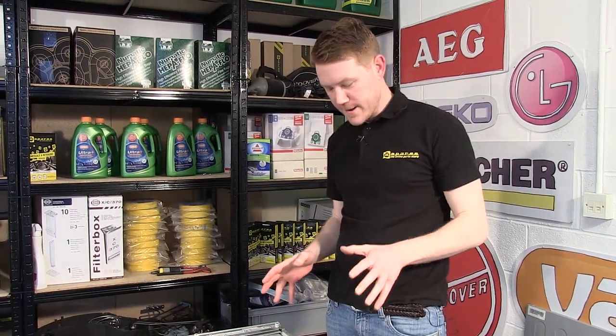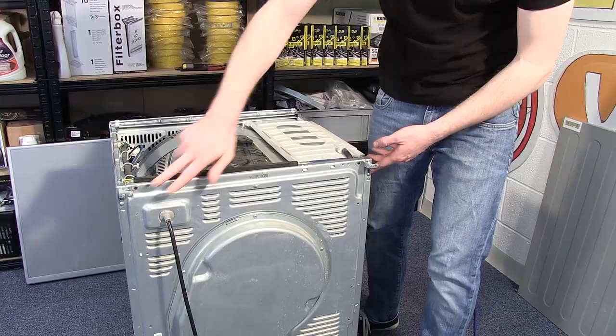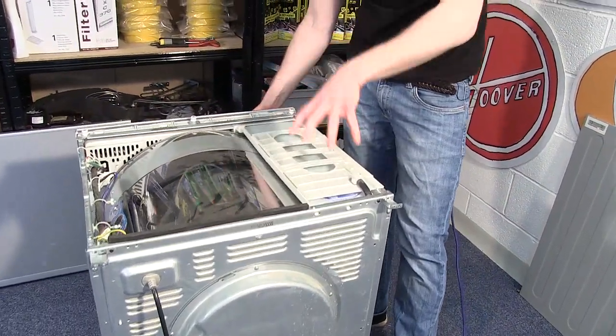With both side panels out of the way, I next need to undo these five screws here and also remove the water drawer and its housing.